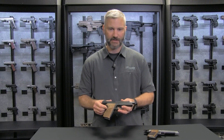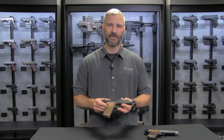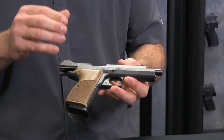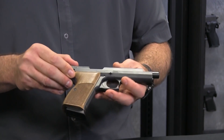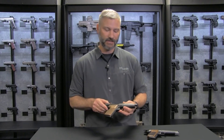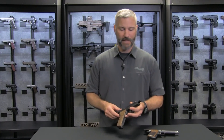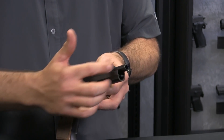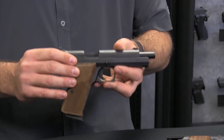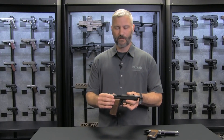Now the P210 Standard takes a lot of the attributes and characteristics from the Legend, and we've improved it. Made here in the United States, this is a precision-machined firearm — it's all stainless steel, both slide and frame, instead of the carbon steel from the Legend. We maintain the reverse rails, we improved the lockup and the ejection port to more of a traditional SIG lockup, and we maintain that accuracy that the Legend was so famous for.